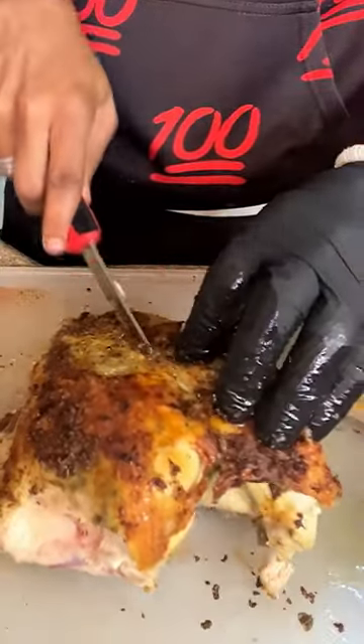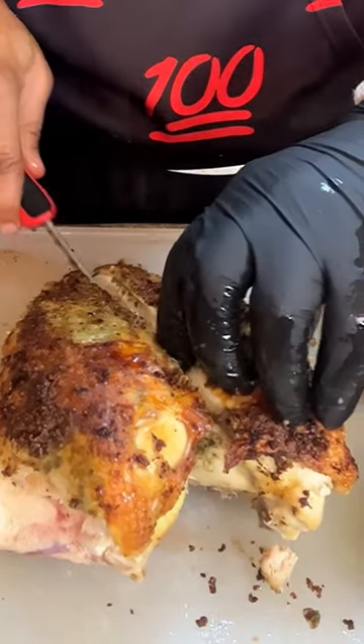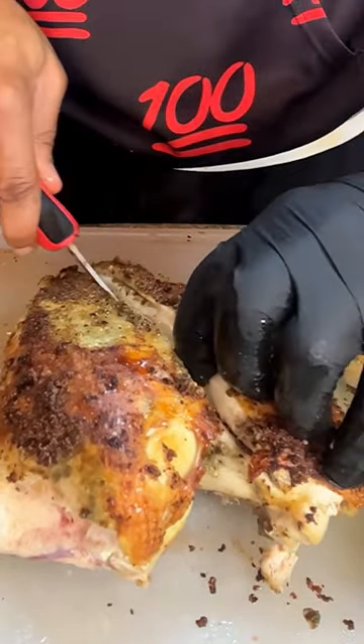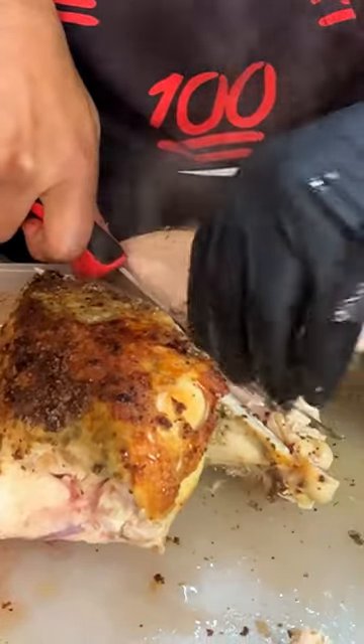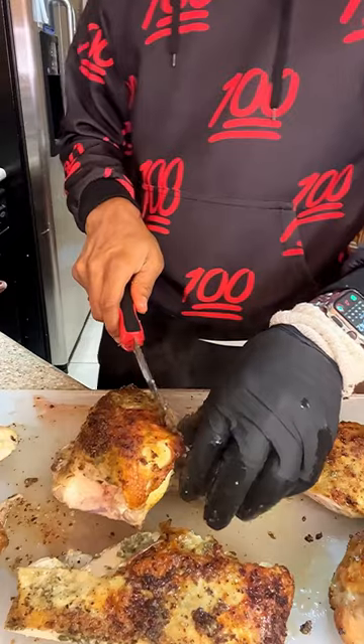And for the breast, you want to be very careful. You want to find the breastbone and go all the way down. Keep your knife pressed up against the rib cage, and just be confident in long, slow strokes so you can peel that breast right on off of there and keep as much meat on as possible.